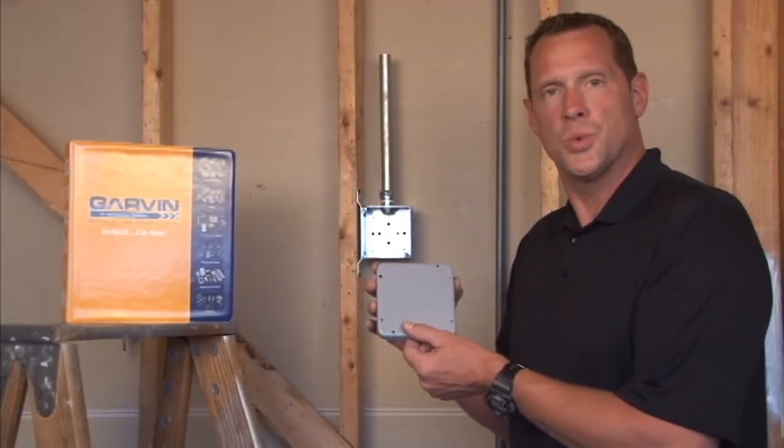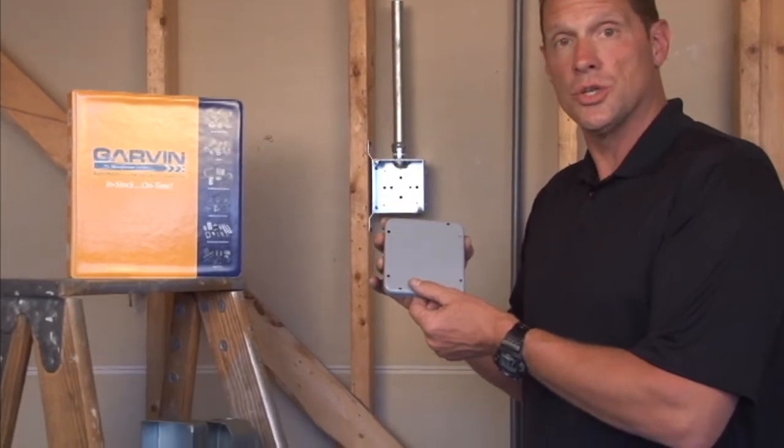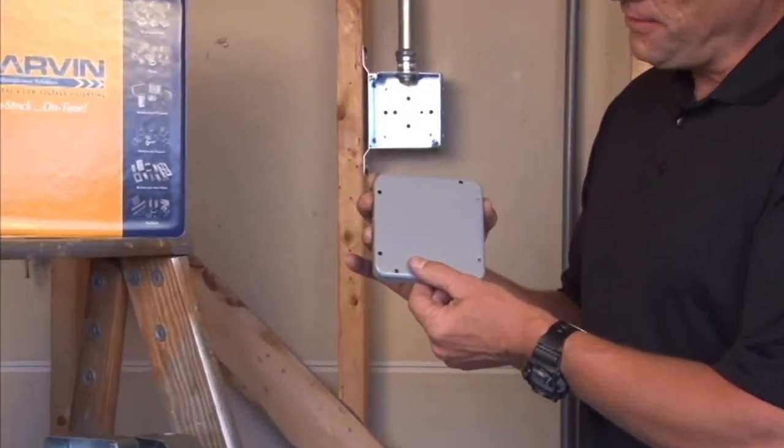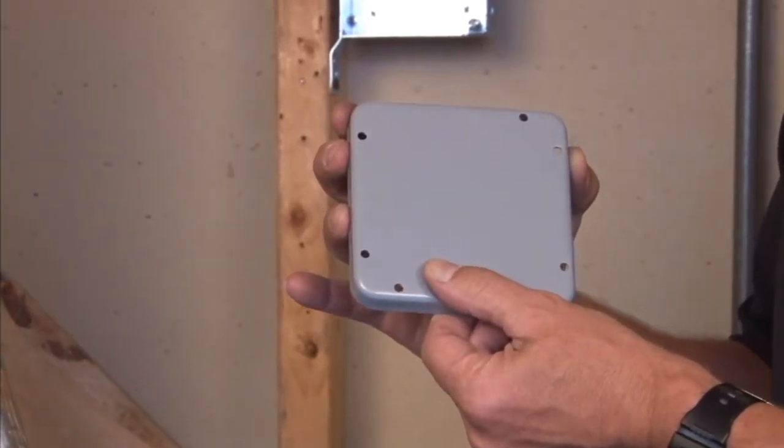Part number 72C29 is a 4 and 11/16 inch industrial surface cover made to fit on 11 bead boxes or 4 and 11/16 inch square boxes.